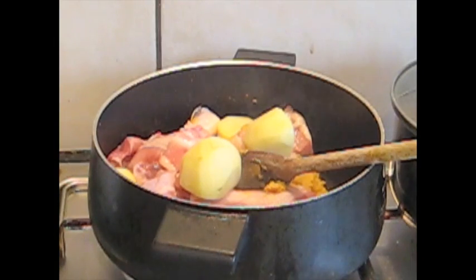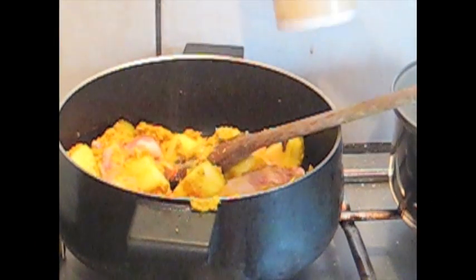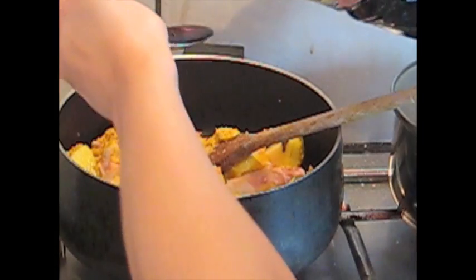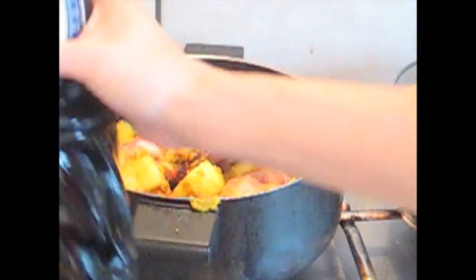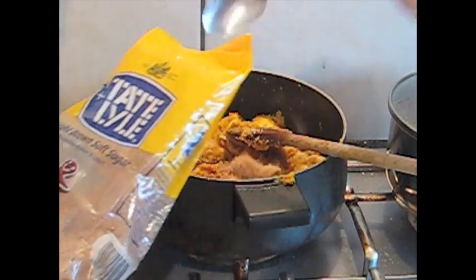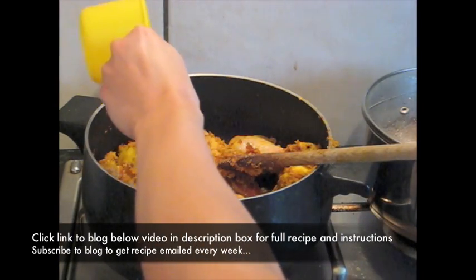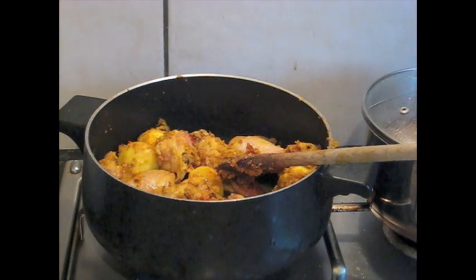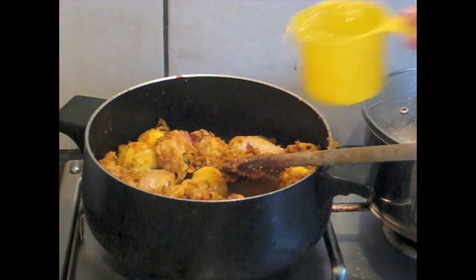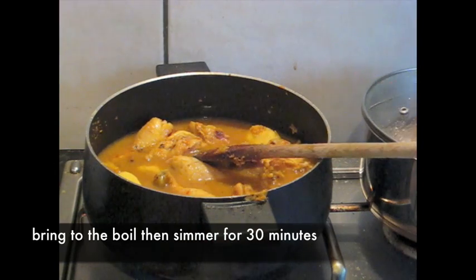Potatoes go in, a sprinkle of salt, and a tablespoon of soy sauce. I've got some light brown sugar — I'm going to add two tablespoons. A third of a cup of vinegar going in, and about two cups of water — basically enough to just cover everything. We're going to bring that to the boil and leave it to cook.